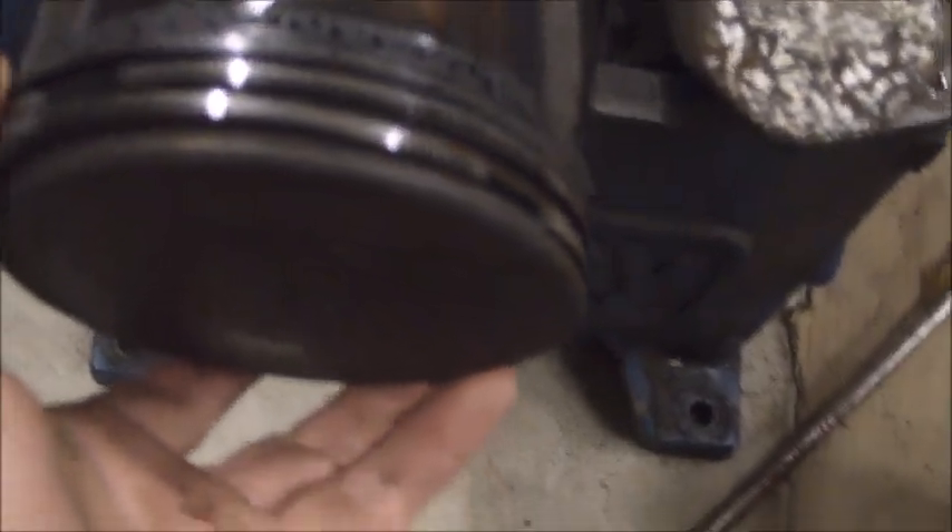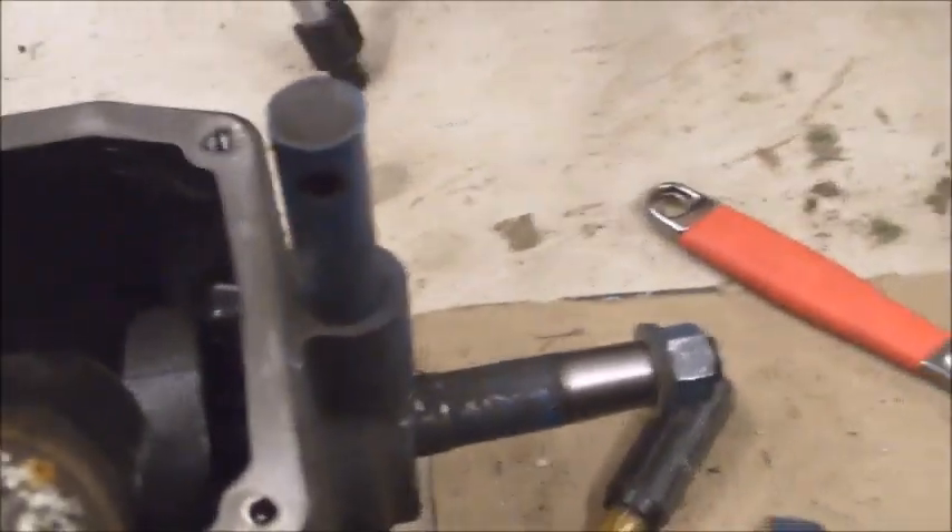Here's what it looks like with the cylinders off. The piston rings look to be in good shape — well, on the good one. The troubled one doesn't look very good right there.